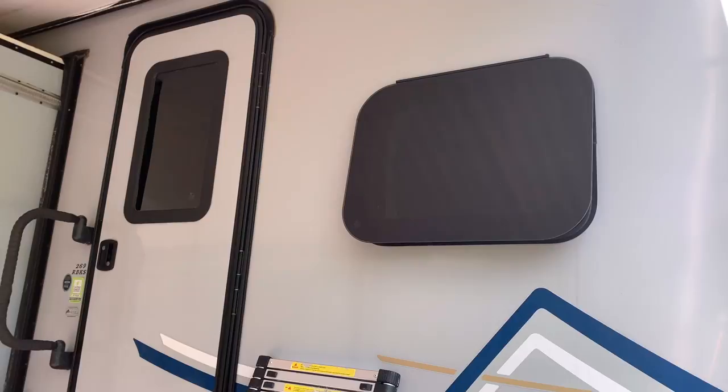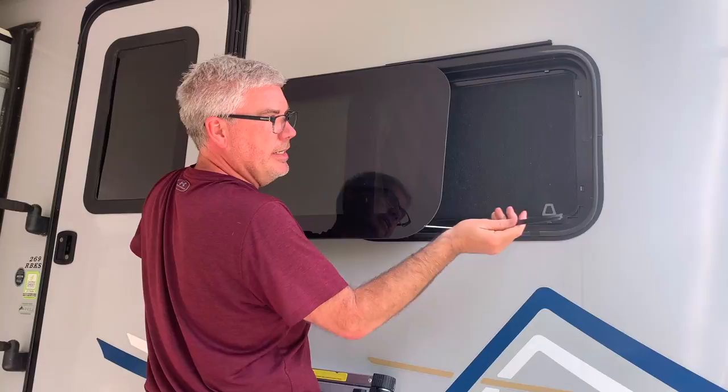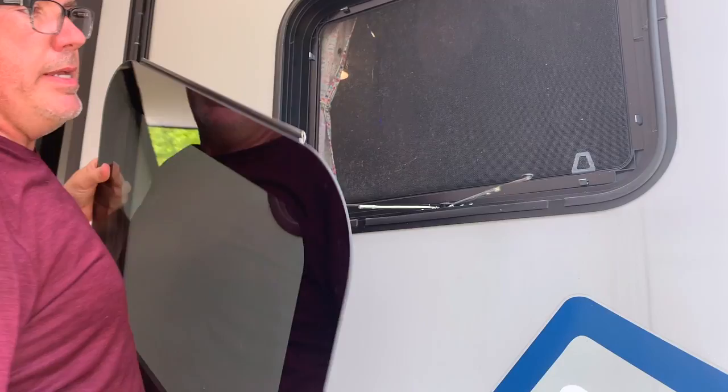Now the whole window - you got to be really careful. As it slides out you'll see this little piece comes off. Where was that piece at, Brian? That little piece was sitting here in this track.